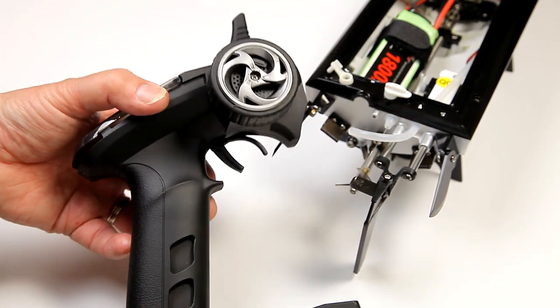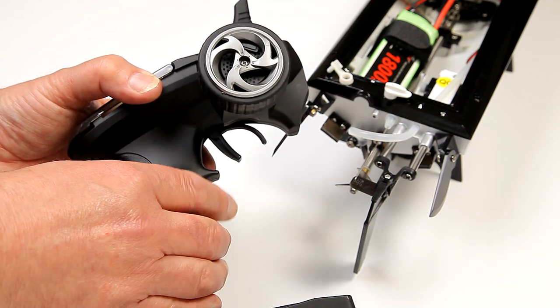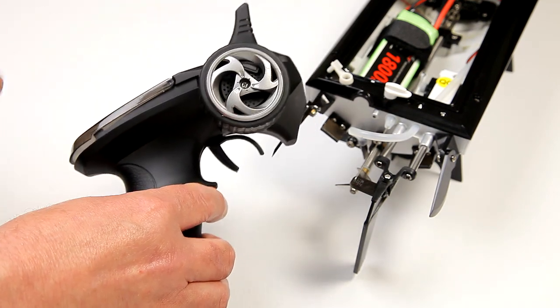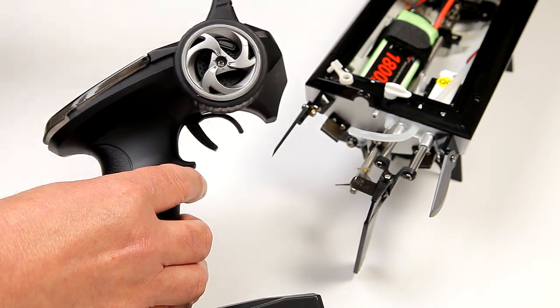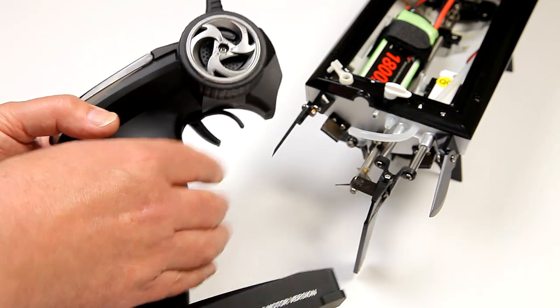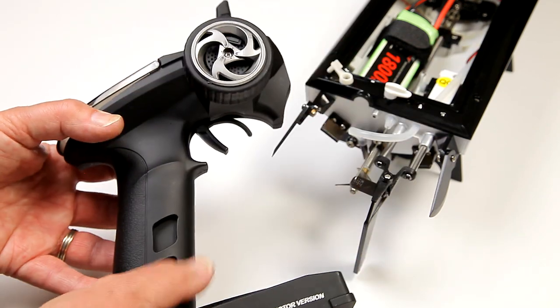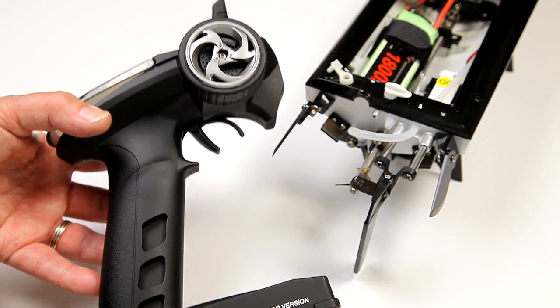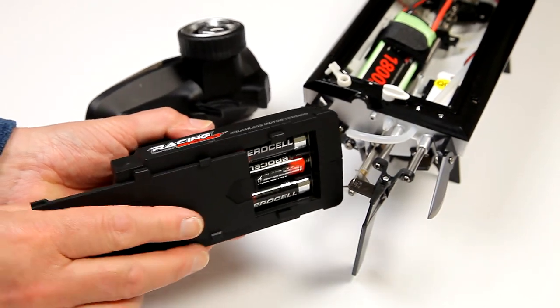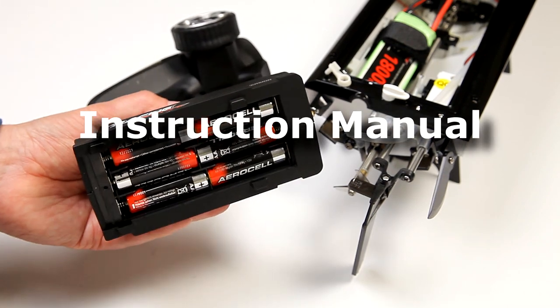They say it works up to 150 metres range. To be honest I've got nowhere near that — I've got no way of recovering it if it went out of range. At 150 metres a boat this size would look tiny anyway. The only other thing — and you don't get these supplied — is you need six AA batteries to power up the transmitter.